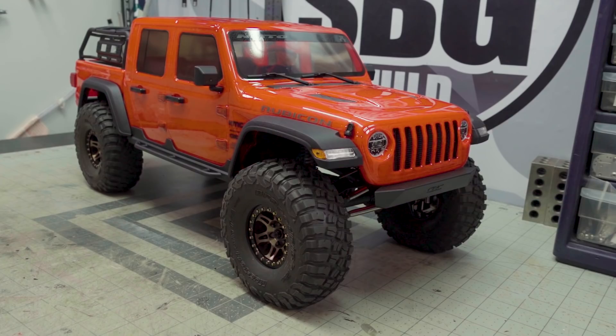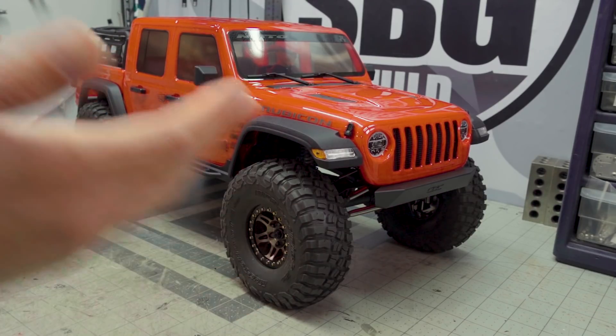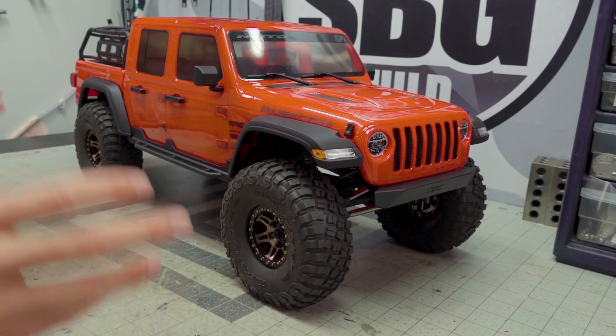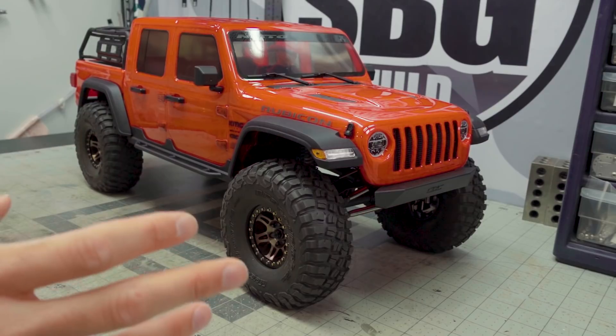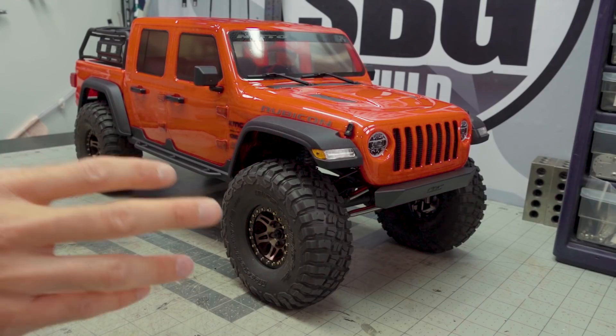The next thing on the bench is this new Axial SCX-10 III Gladiator, which I'm pretty excited about. I've just literally gotten into it and have already started shooting a bunch of video content on it, so I'm not going to talk too much about the actual truck — there are plenty of review videos out there and I'll be covering details in that upcoming series. But I did want to get it on the bench to show you that I am working on other stuff. It's going to get very busy here in the next couple of weeks.